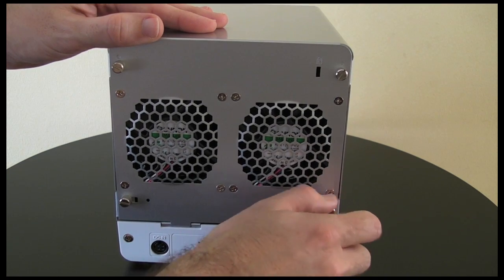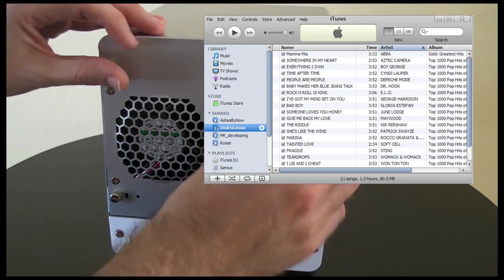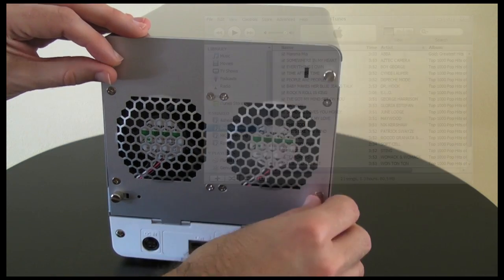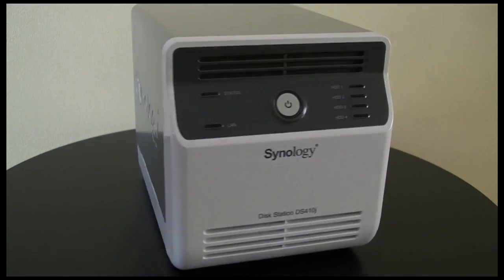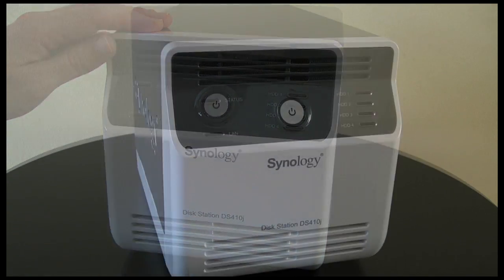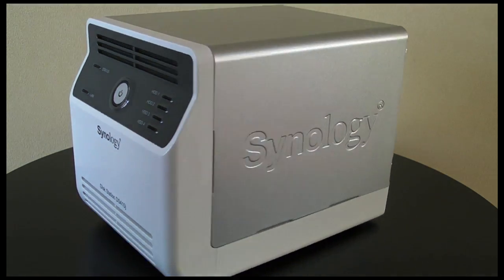There's also a BitTorrent client, iPhone apps, iTunes server, plus support for IP based webcams. Now that is just fantastic — it makes me wonder if there's anything that this unit cannot do. Mac, Windows and Linux users will be equally as happy with this product.